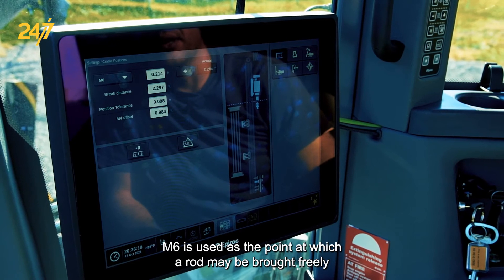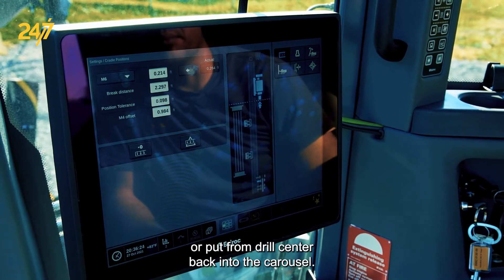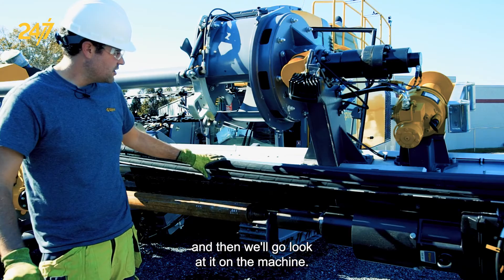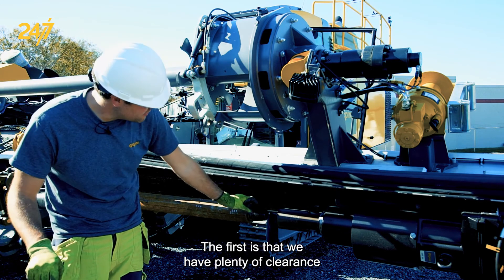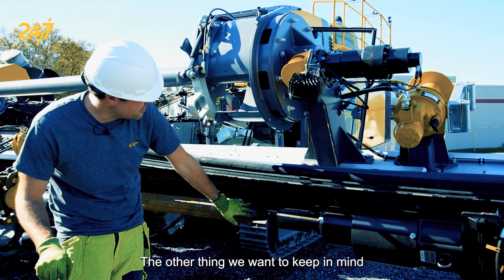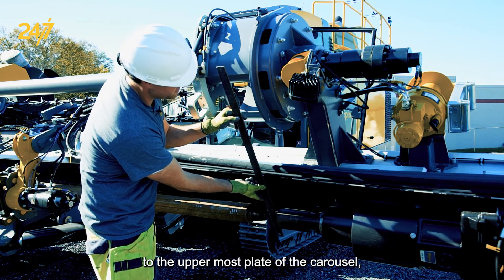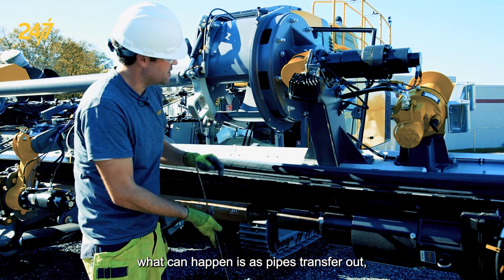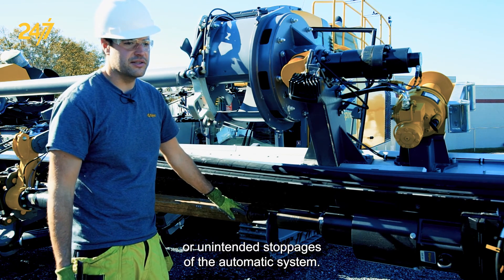M6 is used as the point at which a rod may be brought freely from the carousel to drill center or from drill center back into the carousel. When setting M6 there are a few things to keep in mind: we need plenty of clearance between the pin of the pipe and the floating sub's adapter, and also enough clearance from the adapter to the uppermost plate of the carousel, especially if horizontal drilling is being used. If set too low, pipes transferring out can make contact with the rotary head, causing pipe droppages or unintended stoppages of the automatic system.